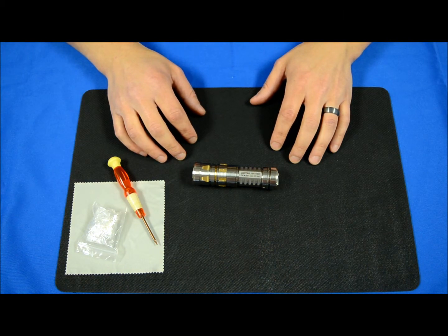Hey everybody, this is Brian from LightJunction and I've got a video today to address a switch problem on JetBeam's TCR 20 and 21.